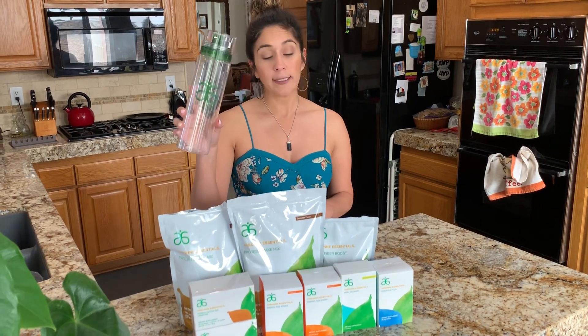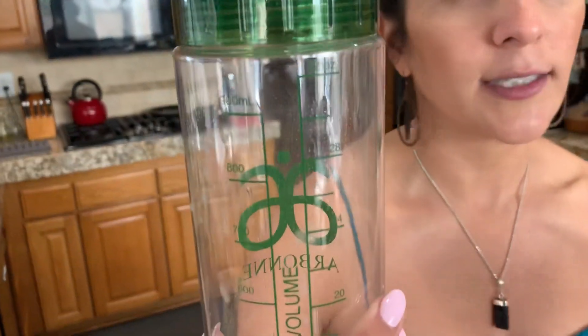So this is what a 30-day detox looks like. I highly recommend getting a 32-ounce water bottle — it does not come included with your kit, but it's highly recommended. This water bottle is 32 ounces and it goes perfectly when you're needing to use your detox tea.